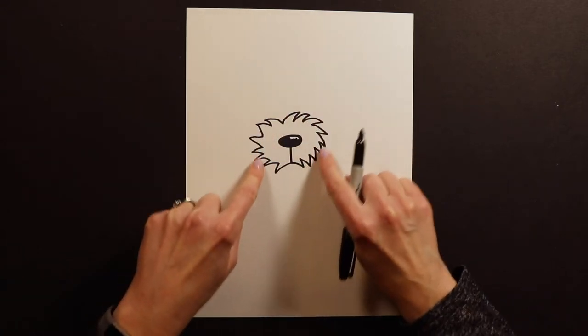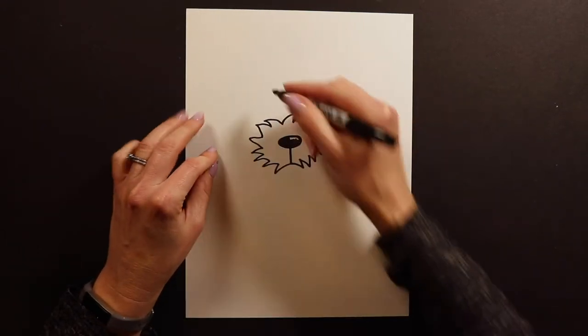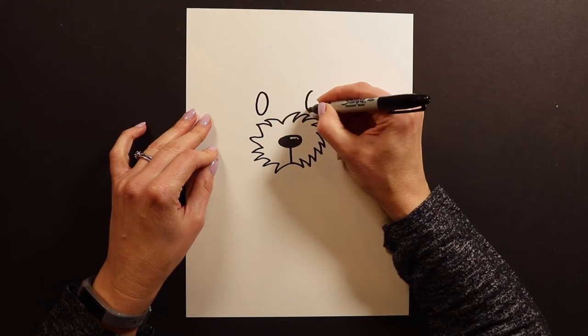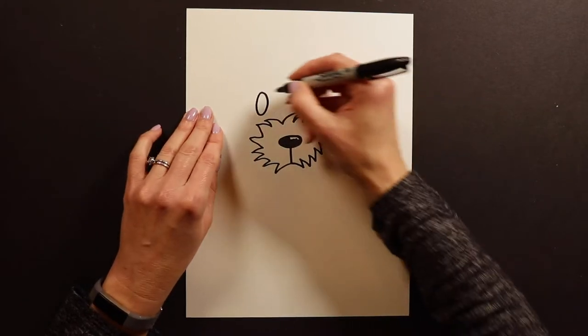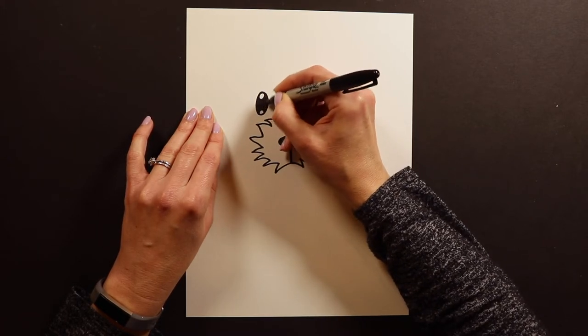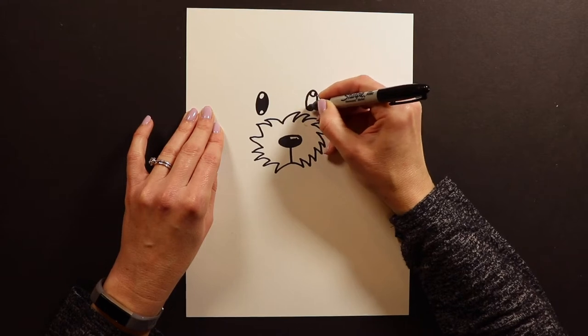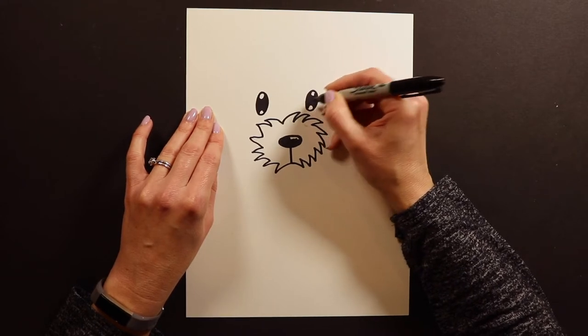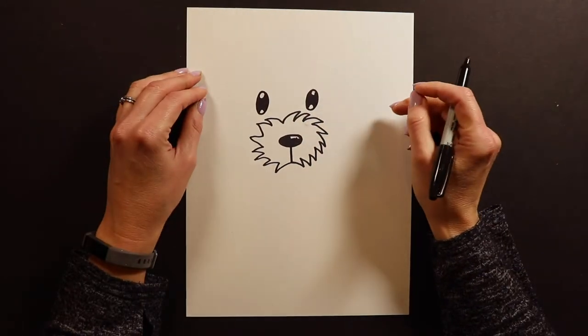After you have the snout done, we're going to go ahead and put the eyes above here. My puppy dog eyes — I like to do them as really big ovals like this, and I always like to put my little sparkles in there. I've got two sparkles in each of my eyes. And if you guys want to put eyelashes or eyebrows on there, you can.